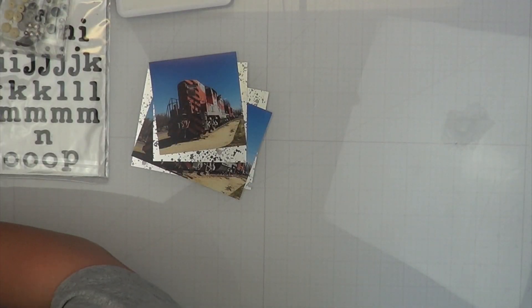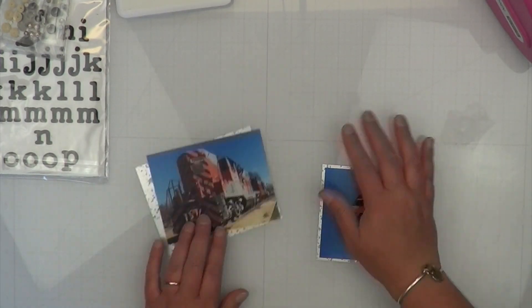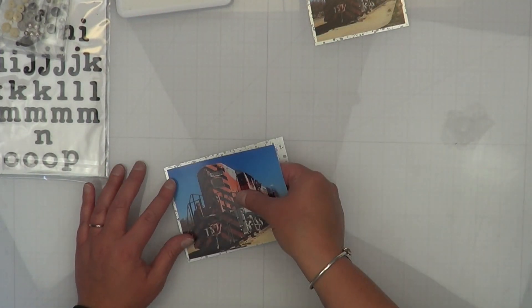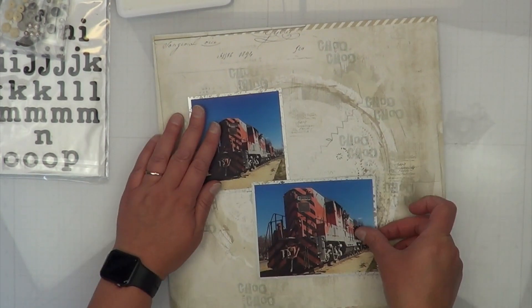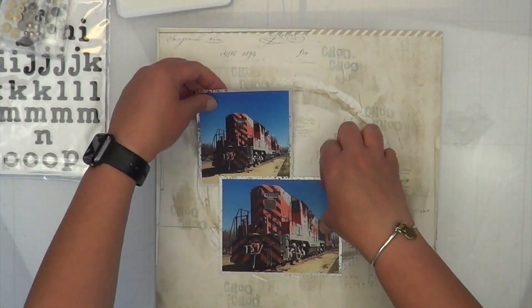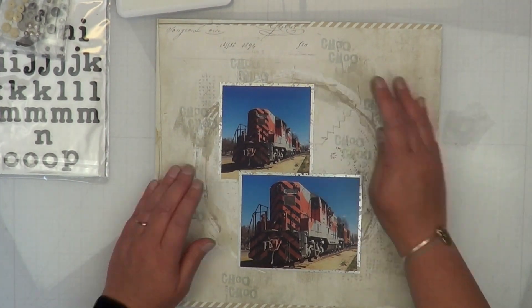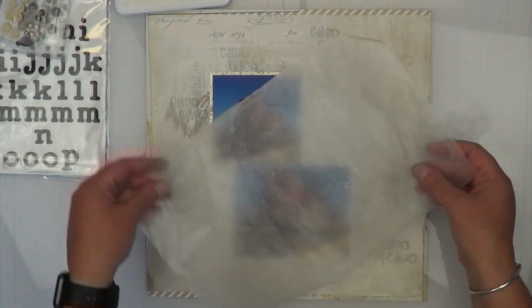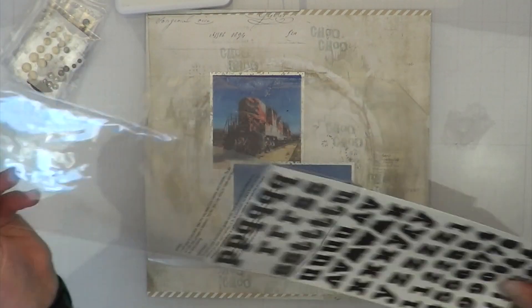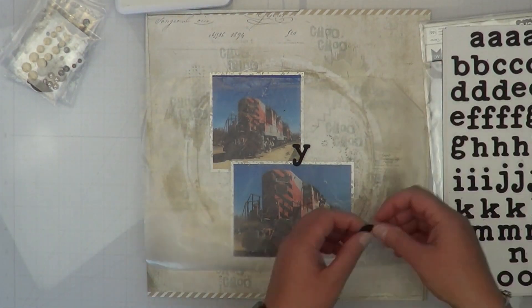I wanted the photo mat to make it look like my train pictures are kind of floating off the page because I didn't want too dark of a photo mat around my photos. I just liked the idea of using this mercury acetate behind the photos — why it's called mercury, I don't know, it's what they chose.